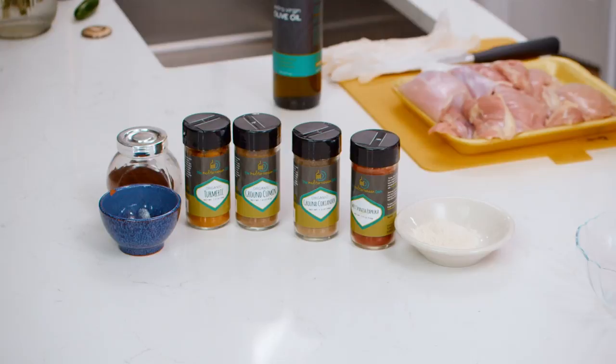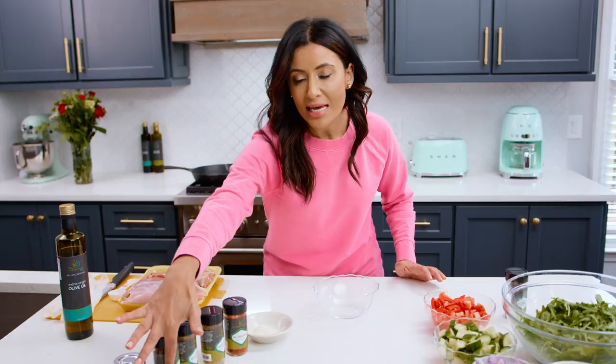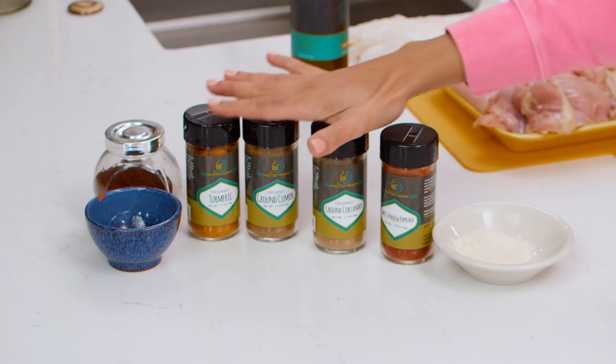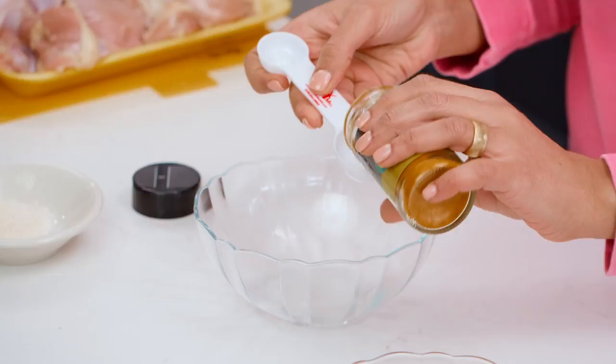Let me show you the star ingredients that make the beautiful, super warm, super flavorful shawarma spice mixture. Turmeric, cumin, coriander, paprika, garlic powder, and just a hint of cayenne pepper and some cloves. Equal parts of these, with just a pinch of cayenne pepper and a pinch of cloves because they're super strong. Let me show you how this mix goes.